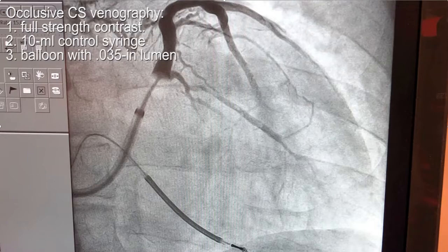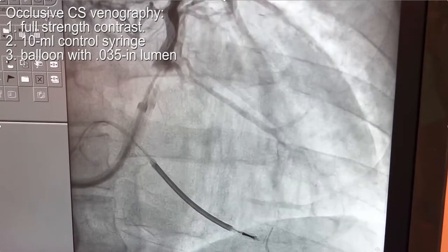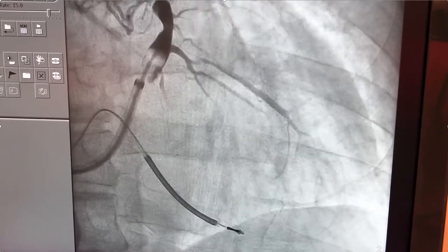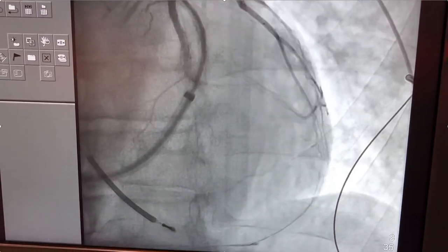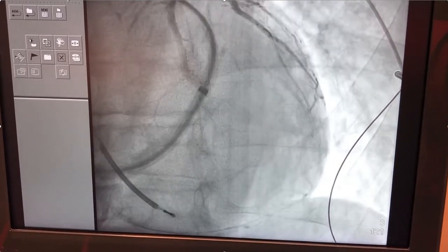Sometimes even an adequate occlusive coronary sinus venogram will miss a lateral wall branch. As you can see here, we have this target branch and we don't really see much else. We're doing a nice distal injection here and we're really only seeing this one branch, but you wonder why there's nothing seen down here.